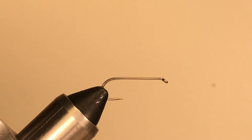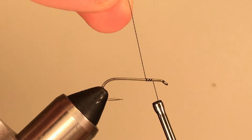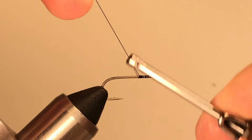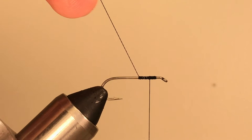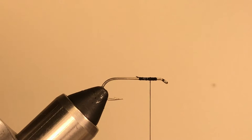Today we're tying the Brimbuster on a size 10, 1X or 2XL nymph hook — you can use a dry fly hook just as well. Don't worry too much about an exact hook model number, but look at the size and the length of the shank to be sure you have room to tie what you need to tie. To begin, we'll start our thread — I'm using 3/0 thread. I like to use the biggest thread I can to reduce the risk of breaking. I'm building a fairly wide thread base over about the front half of the hook shank. This will become the base for the eyes. I leave my thread hanging about one and a half to two eye diameters back from the rear of the hook eye, then cut the thread.